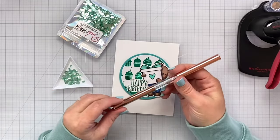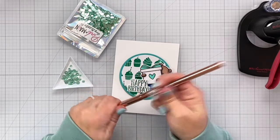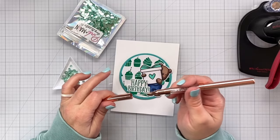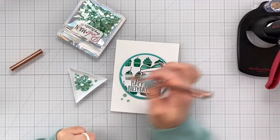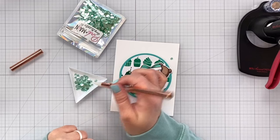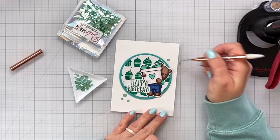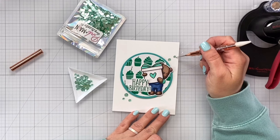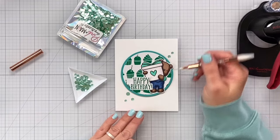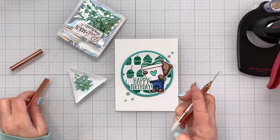This is also from Pink and Main — their little pick up and place tool. It's got a wax tip end as well as a pokey tip end, which is nice and sharp. I'm going to put some of the aquamarine confetti on here — three down there and two on the right hand side. It's nice because you can pick up and easily arrange your confetti using the pokey side. I like to arrange my confetti in an arrow shape — here's the handle of the arrow and then there is the point of the arrow.